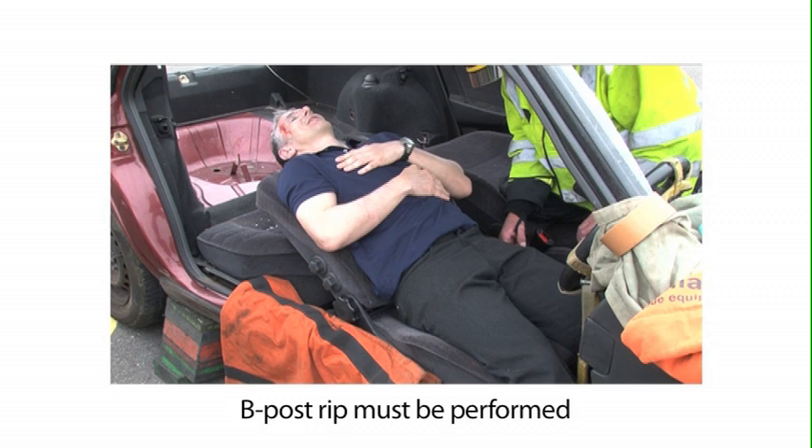Firstly, a B-post rip must be performed to allow full access to the patient.